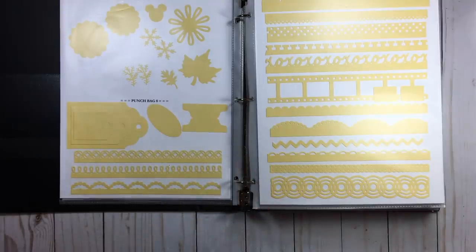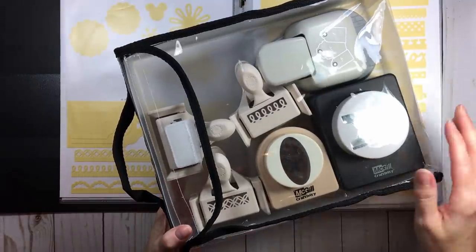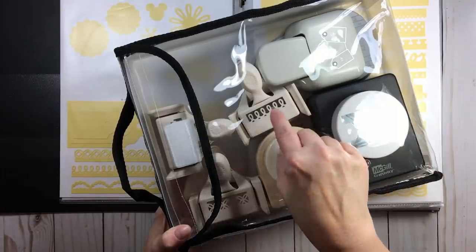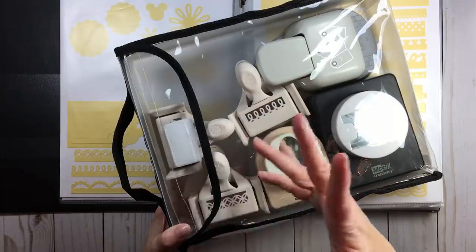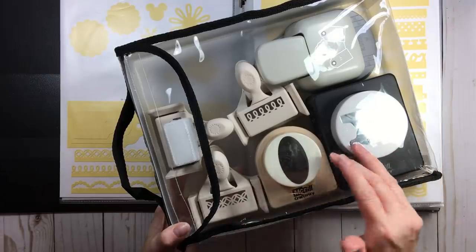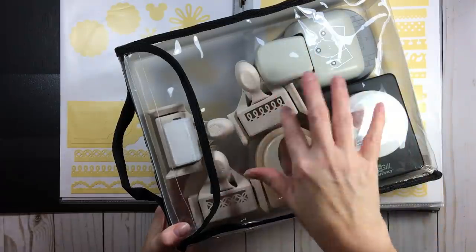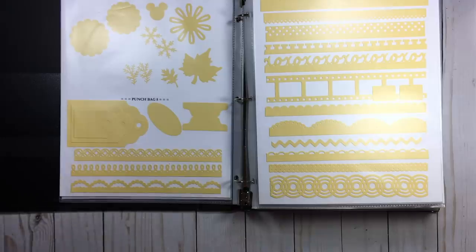Here is bag eight — the reason I wanted these in a bag is I just didn't want them sitting on a shelf. I had some extra space so whatever was smaller that fit, I just pulled these three edge punch ones because they were small and they fit. Sometimes when setting this up, it's not everything by catalog — sometimes it's what's going to fit.